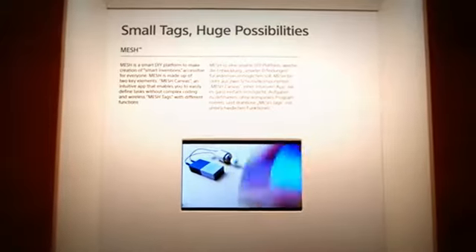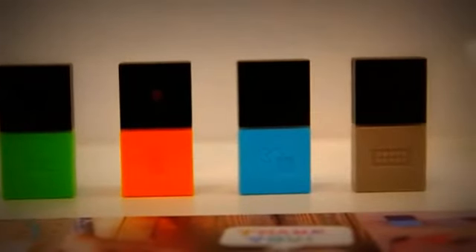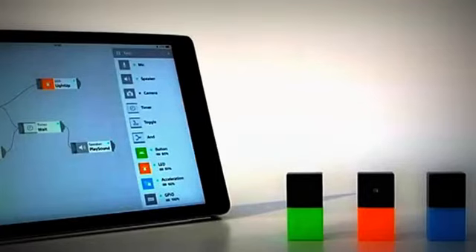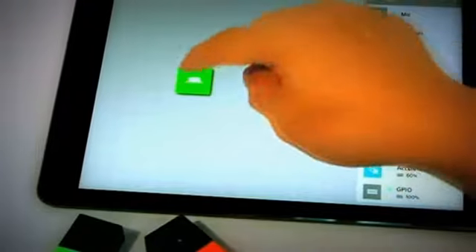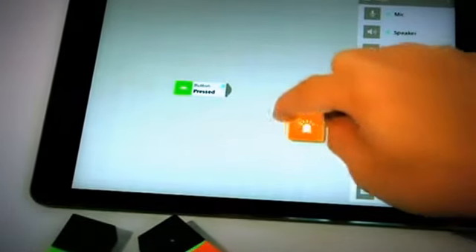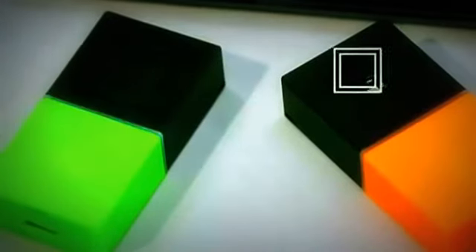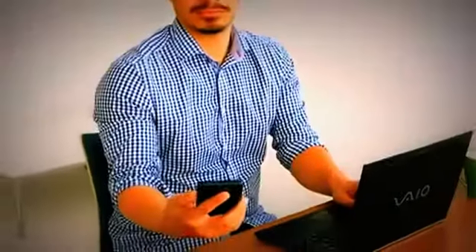Sony thinks so too. This rather modest display showcased Mesh, a collection of wireless hardware keys designed to make inventing your own smart devices easy. Each key performs a different function and connects using a visual interface, so no coding is necessary. Simply draw connections between devices to do what you'd like. They can turn on lights, send emails to loved ones, or leave a thank you note on a dustbin.